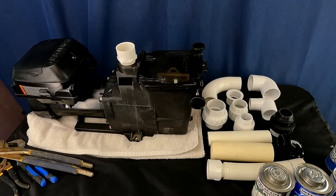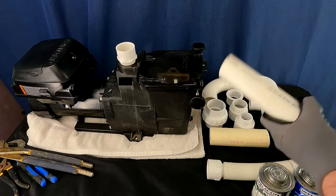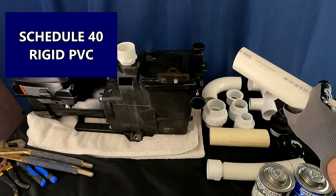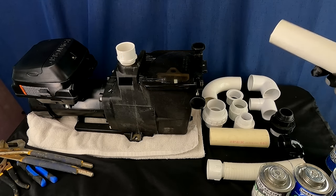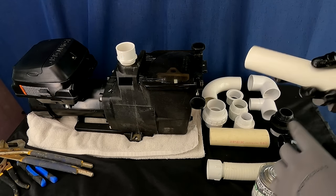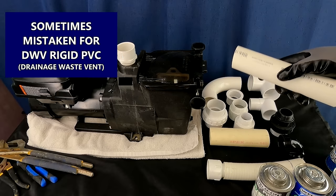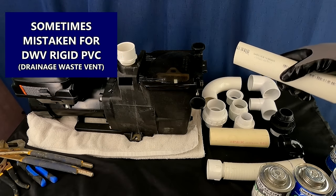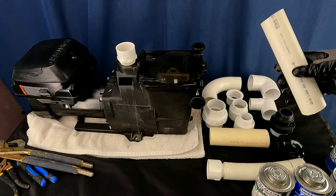Let's talk about pipe material. Schedule 40 rigid PVC — this is the stuff you want to be using. The easiest thing to mistake for the wrong thing would be DWV — drainage, waste, vent — rigid PVC. That's not really the right stuff; it needs to have a pressure rating.